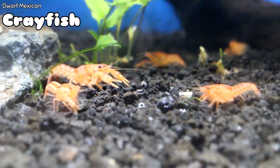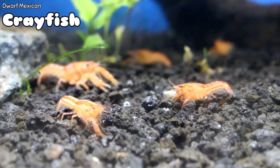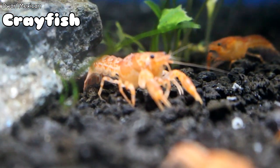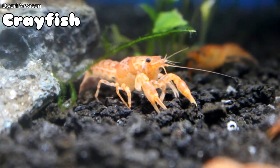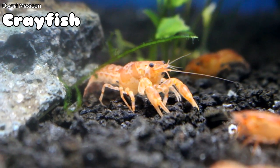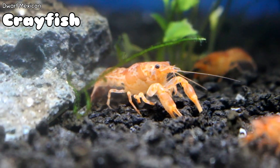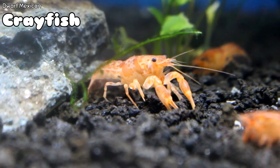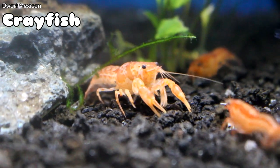Something else I don't have in all the time are Dwarf Mexican Crayfish. These are really cool crayfish that don't get very large, so they go better with smaller fish. Crayfish are fantastic scavengers — great for cleaning up the bottom of the tank of any leftover or uneaten food. They're a good conversation piece, something a little different moving along the bottom. Dwarf Mexican Crayfish look awesome, and I've got them this week.